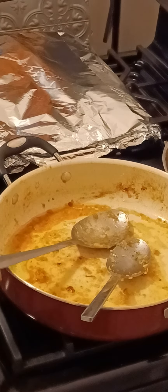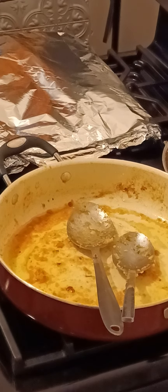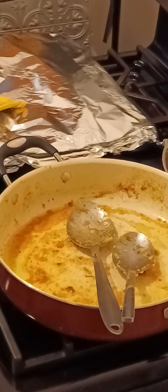This is going to go in the oven for half an hour, just to make sure they cook all the way through.